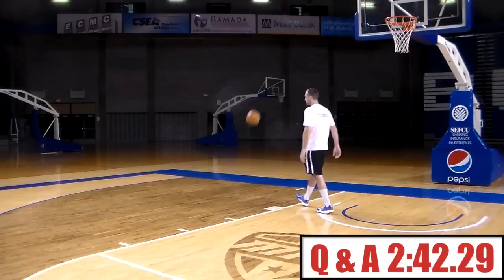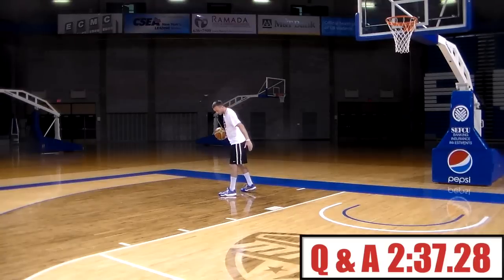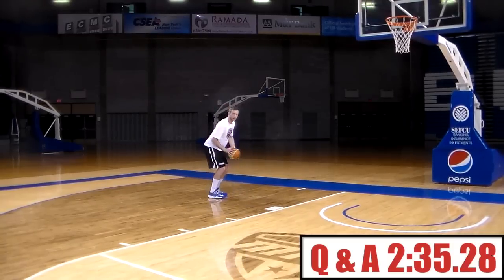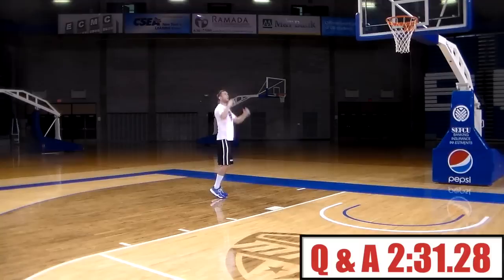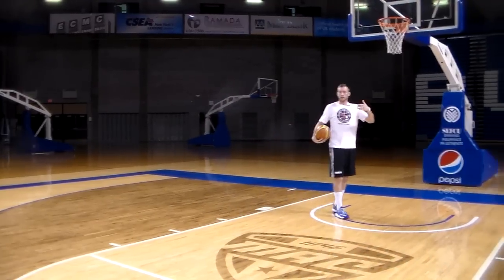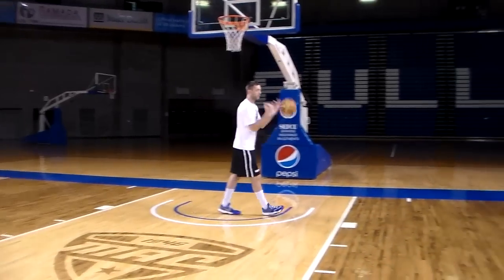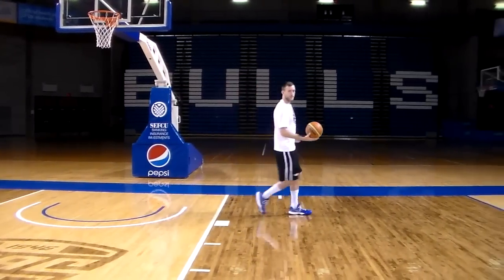We spin the ball out to ourselves, then we're going inside foot — you can see that — and then we're going to square up into our shot. Shoot the ball, get your rebound, and then go to the other side. Same deal: you're coming over, going inside foot and squaring up into a shot.